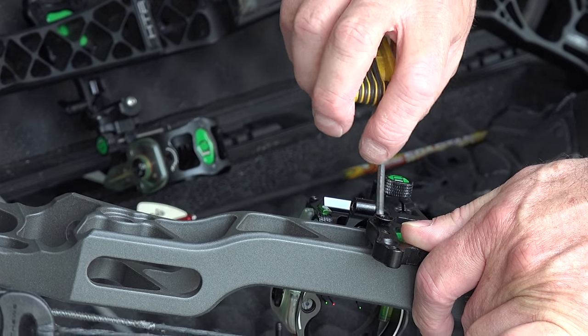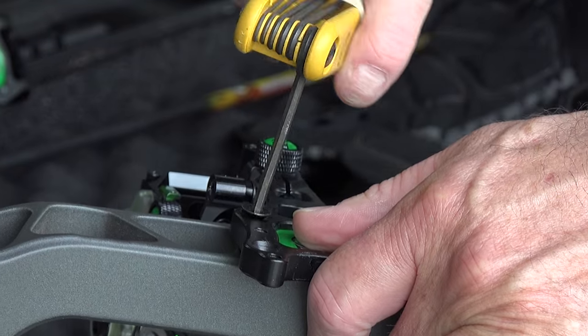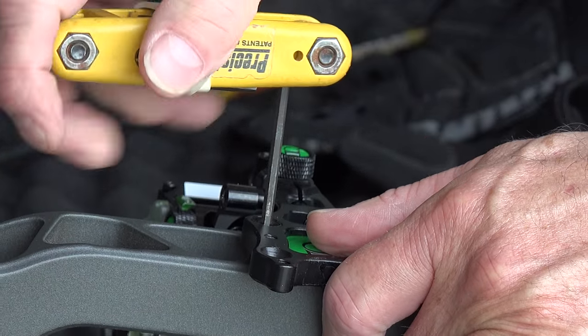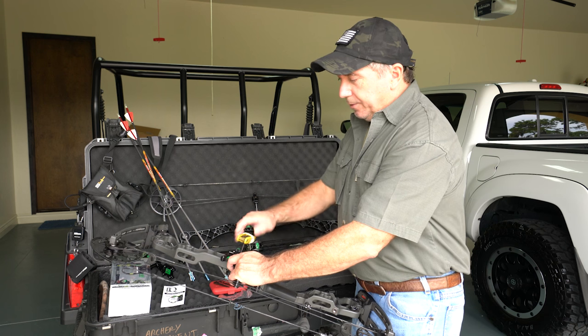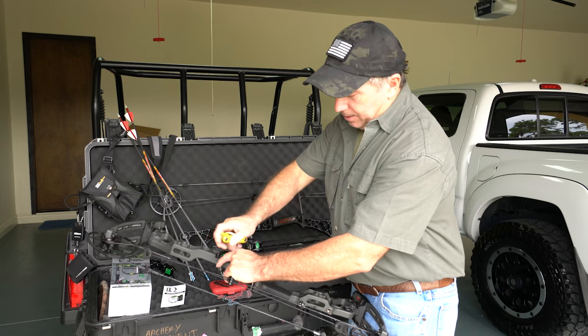A little trick I use: I run a rubber band around there to hold all the other wrenches in place — it makes it easy. Before you tighten it all the way down, pull the sight either up or down to get it one direction, make sure it's solid, and then get it nice and tight.